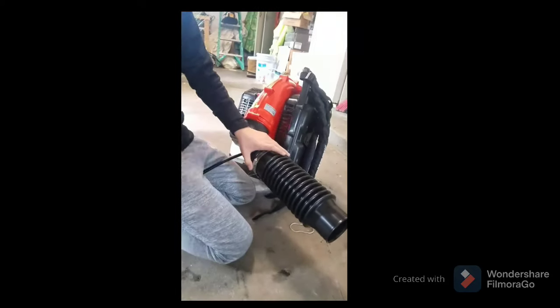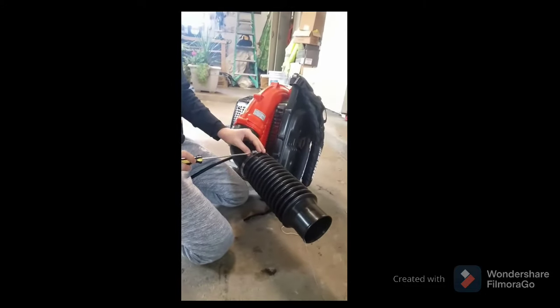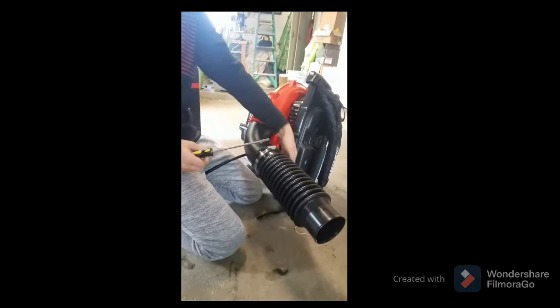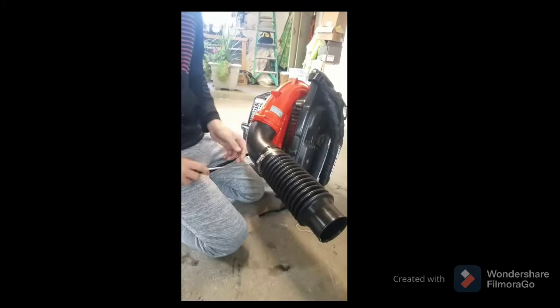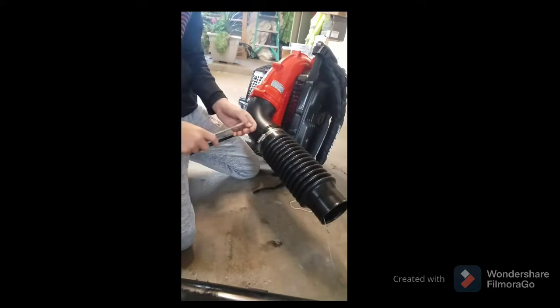Then take this and tighten it, and take the knob so it's away from your body, so it's not hurting you when you are working. Away from your body — just tighten it like that.